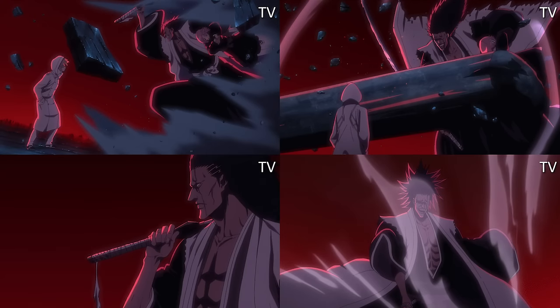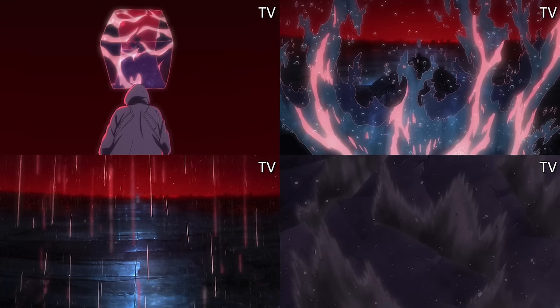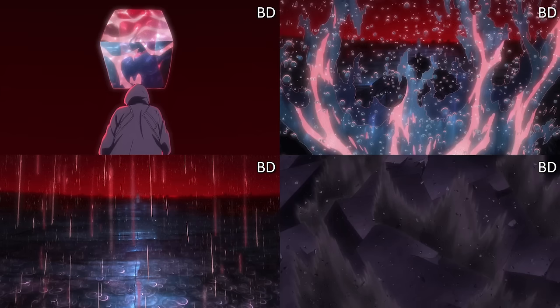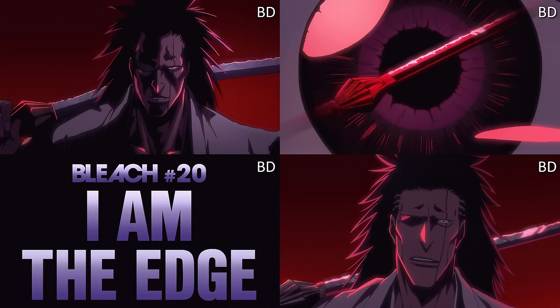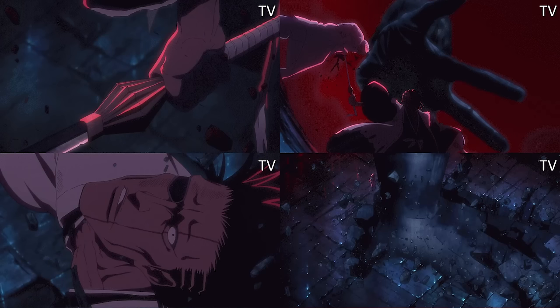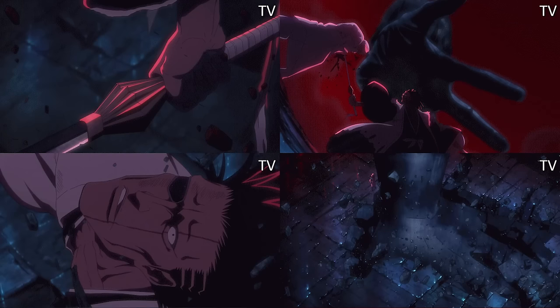My favorite touches are probably the water droplets when Kenpachi comes down and the water droplets from rain hitting the surface — very nice, very cinematic. Other than that, everything is bog standard. But lighting does really matter in some scenes. Seeing the shadow of Gremmy's hand coming down on Kenpachi really shows that extra bit of detail — the dark lighting was hiding a lot of that detail.